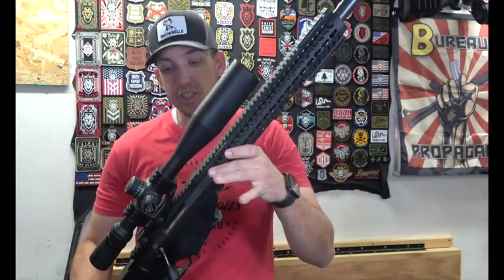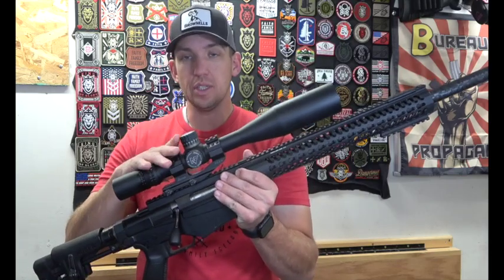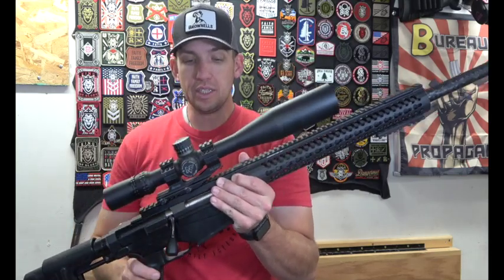One of the things I changed on this Ruger Precision is the barrel. I put a Proof Research barrel on there, and this is the silencer comp muzzle brake so I can put my suppressor on it. Just adding this Proof Research barrel took about two pounds off of this gun, though it's still fairly heavy.